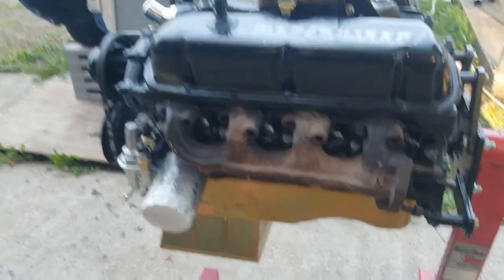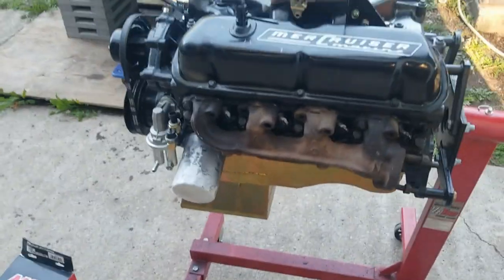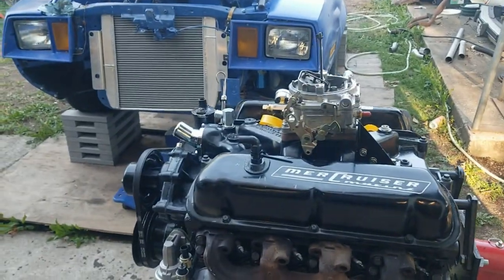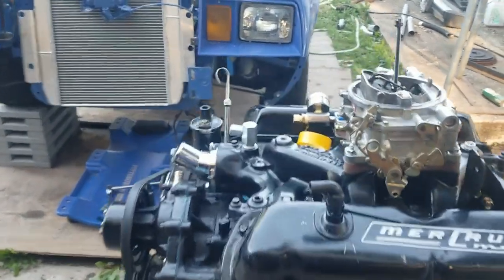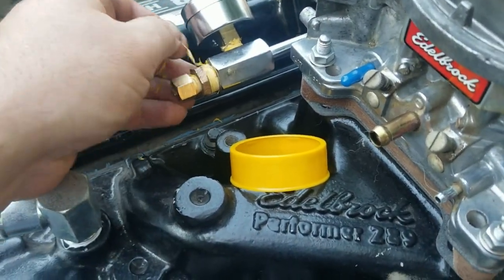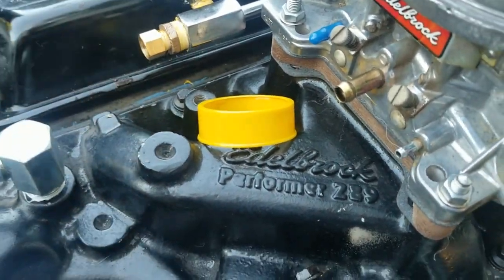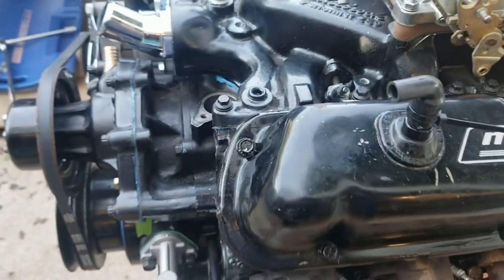All right, we got the oil pan all put on. Working down next, we're working on fuel line. I got my adapters all kind of put on here, clean up some of this tape.